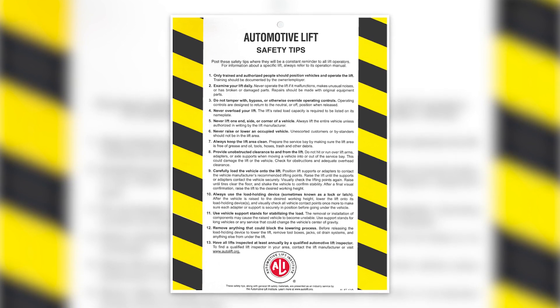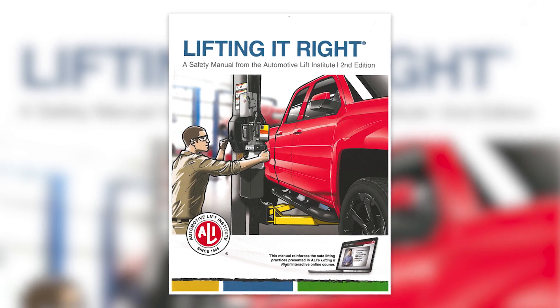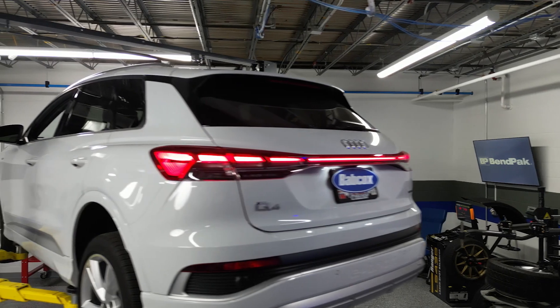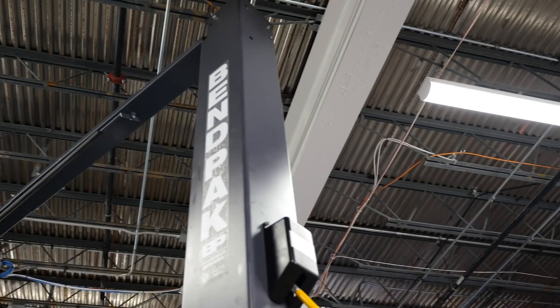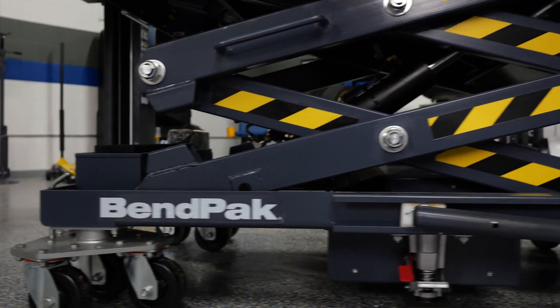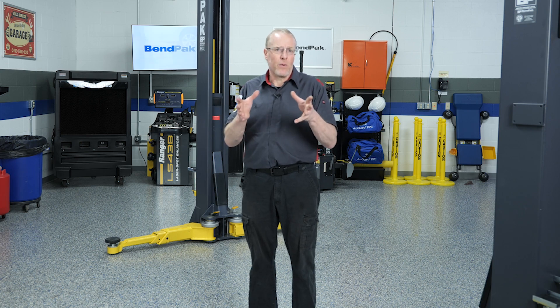Even experienced techs can benefit from taking a step back and brushing up on lift safety, especially as the equipment and the vehicles we're working on keep evolving. In the BendPak EV Garage Studio at Babcock's Media, we've got a solid setup with a BendPak 10AP two-post lift and a Mobi EVS mobile scissor lift table. Whether it's for something routine like brake work or something newer like EV battery replacement, using a lift correctly is still priority number one.